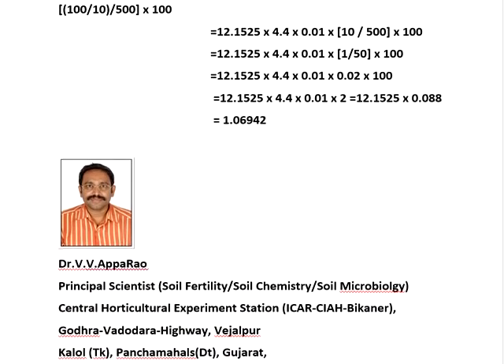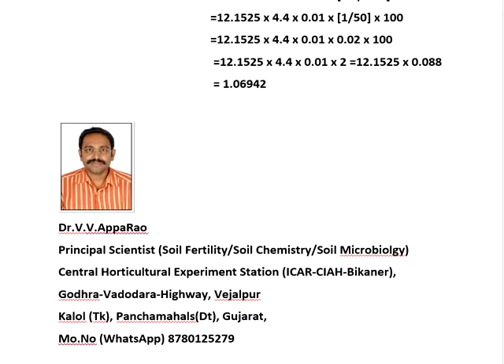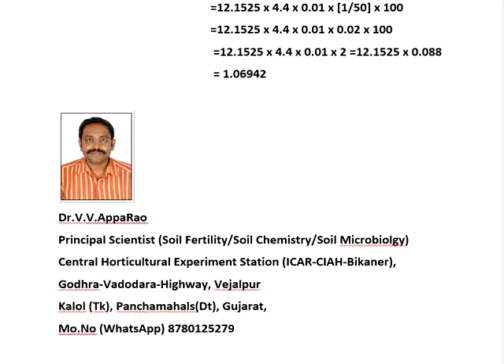My name is Dr. Vivya Parrao, principal scientist in soil fertility, soil chemistry and soil microbiology. I am working in Central Horticulture Station, ICAR CH Baconeer Substation in Vajalpur, Godra Parrao Highway, Vajalpur, Kalal Taluk, Panchmahal district, Gujarat. My mobile number is 8780125790 — you can do WhatsApp whenever you have a doubt, you can ring to my phone number to clear doubts or get any information regarding these topics.